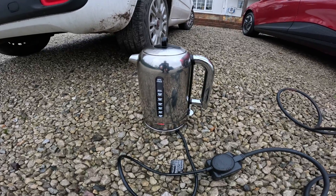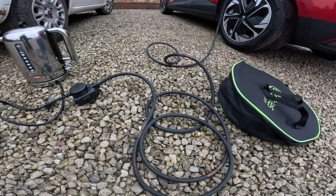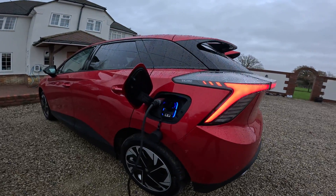And there we go — look at that. That's boiling a three kilowatt kettle out of the car's charge port.